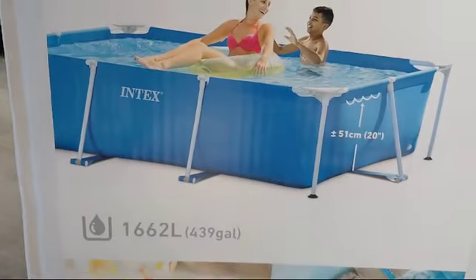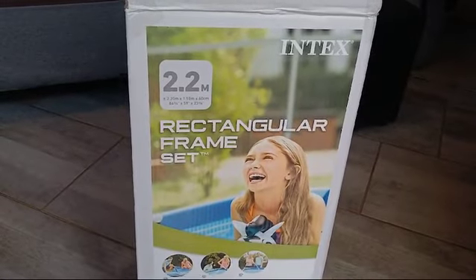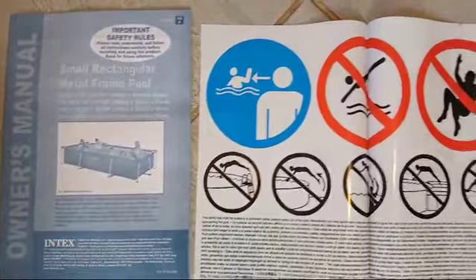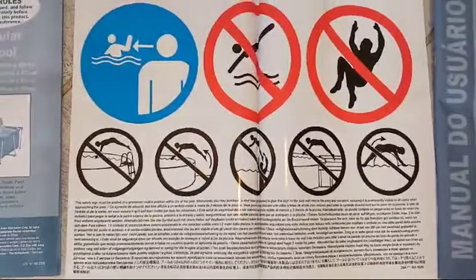Get it into this state. The pool manual is available in various languages and includes safety instructions.